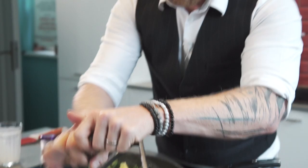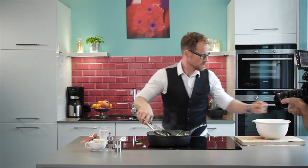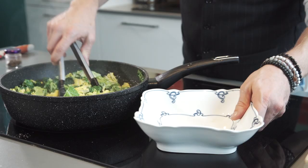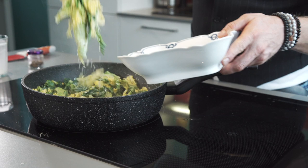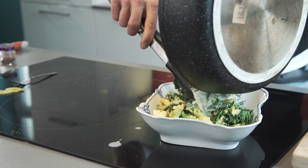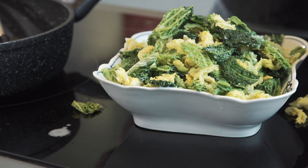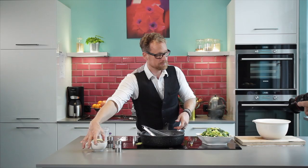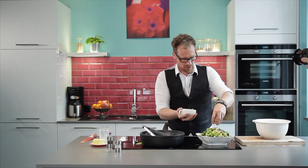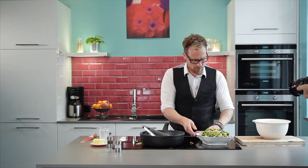Then it's all done — one more mixing. Here we go! That's my creamy Savoy cabbage, plenty of it. And just if you like — it's not a must-have, but I like it very much — you can pour some walnuts on top. Creamy Savoy cabbage — I think that really looks great.